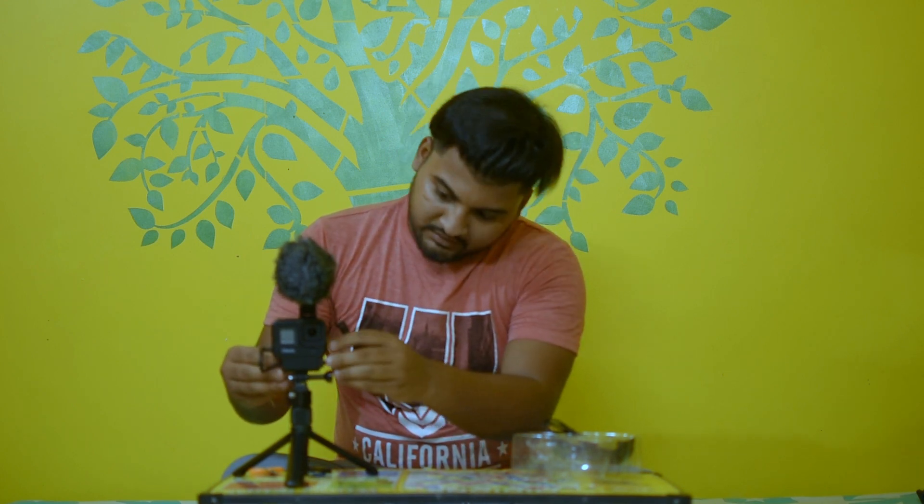This mic will be fixed here and this cord will go to the GoPro audio adapter. And now your vlogging setup is ready! You can see the footage shooting — you must tell me about the audio quality and the video quality so I can improve accordingly.